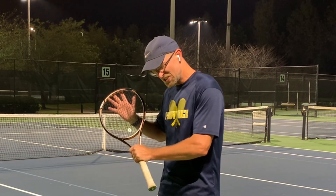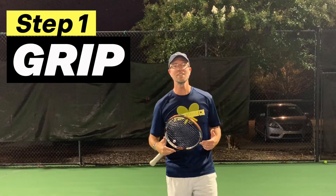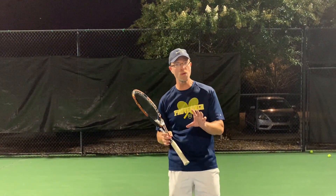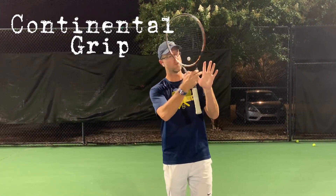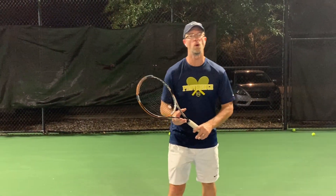We're jumping right in to the underspin backhand, also known as the slice. Step one when dealing with the slice is to make sure you have the right grip. This is going to be the same grip you use for the volleys and the serves — it is called the continental grip. This is where you put your pointer pad and heel pad on the second bevel. If you don't know how to find the continental grip, go watch some of those previous videos. Once you get that continental grip, take your non-dominant hand and put it on the throat of the racket. Congratulations — you just completed one of the four steps.